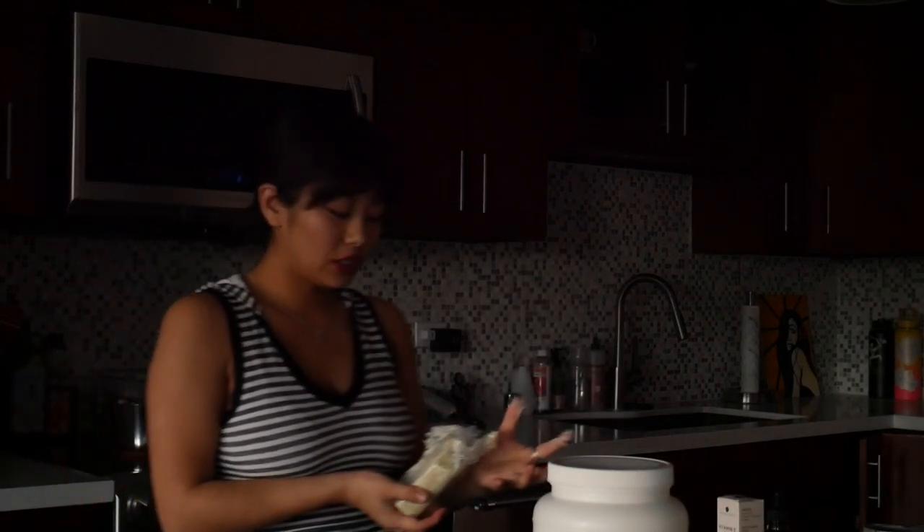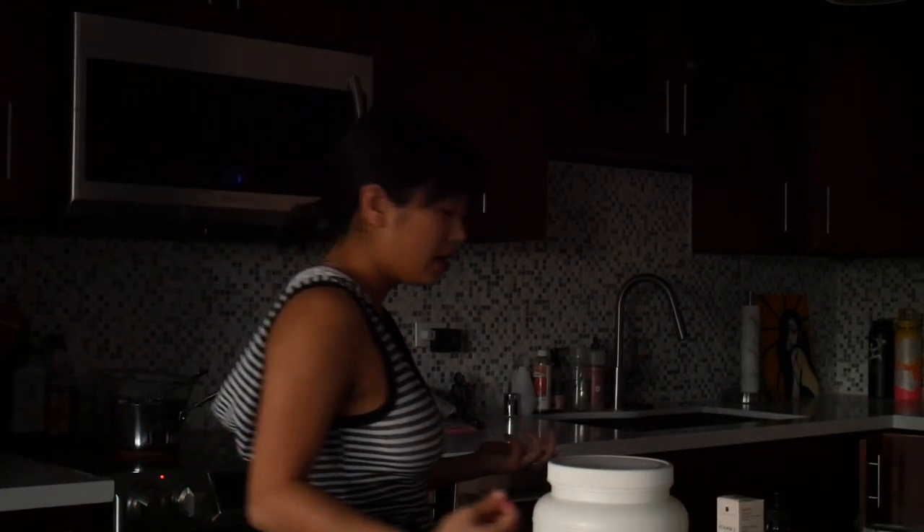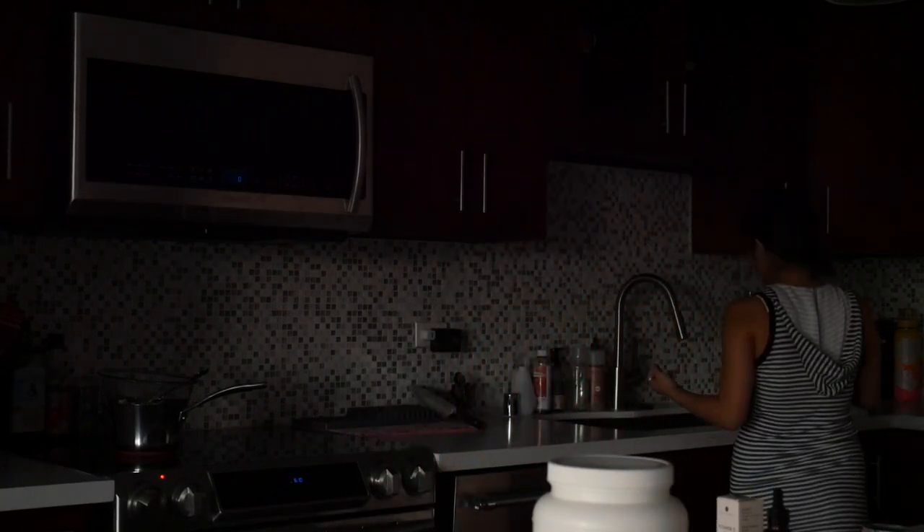I'm making just a really small batch. Online it says these can sometimes last up to six months, but I'd rather just make really small batches and keep it fresh.